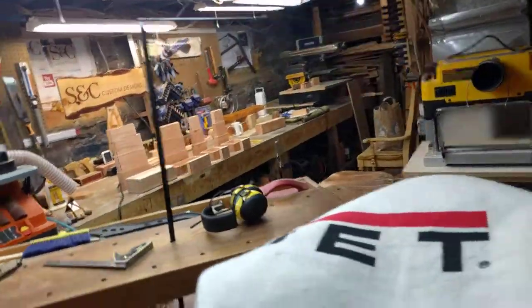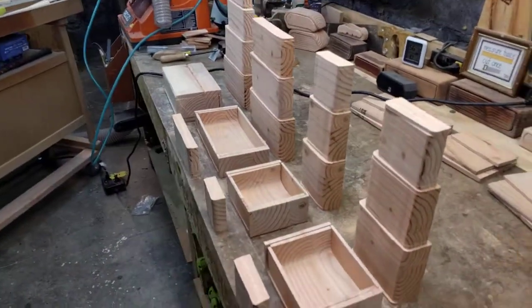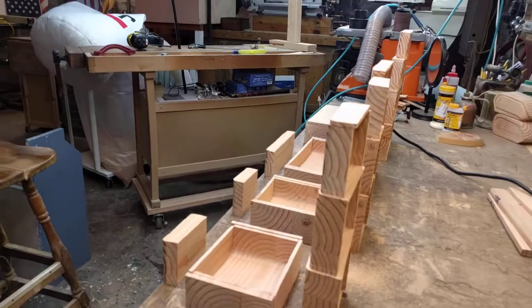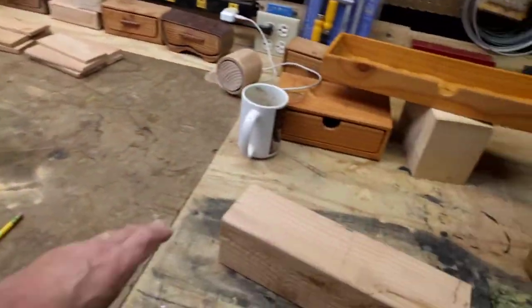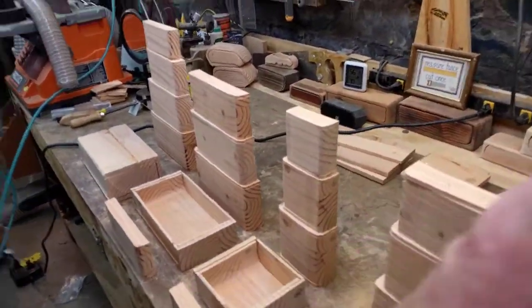I want to thank you for coming into the shop of SC Puzzle Designs. We've been doing bandsaw boxes for a while now. We just made a set for a lovely couple and delivered that to them this weekend. If you have any questions about how you can make money off of simple blocks of wood — four-by-fours like this — the waste is so minimal, and that's one of my favorite parts about the whole deal.